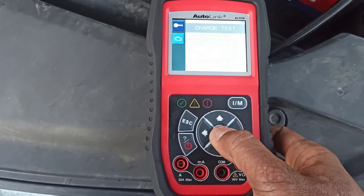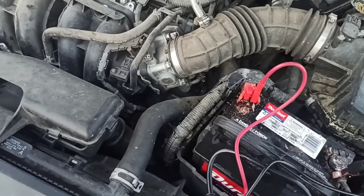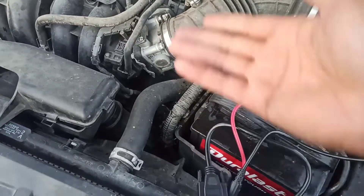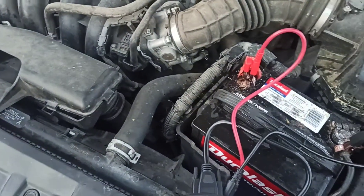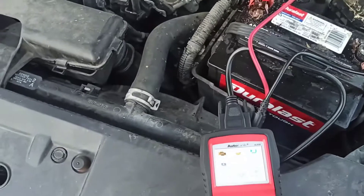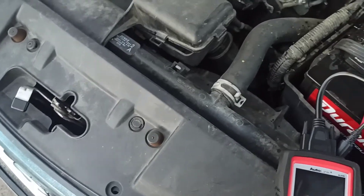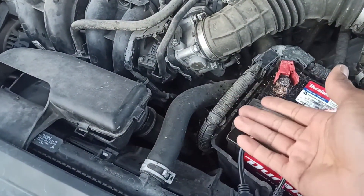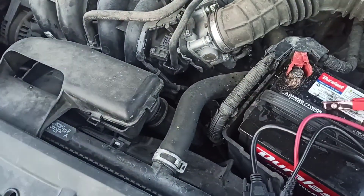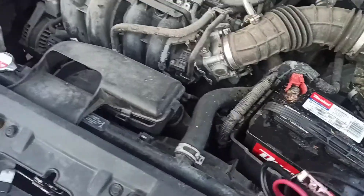We could go high-tech and hook up the lab scope to look at the voltage drop while trying to crank the car. But knowing this type of car and the issues with the starters, at some point it'll fail. I'm not going to waste time with that. Also, you can't really do a voltage drop on the B+ cable because you have to take the intake off. Either way, we need customer approval before going beyond surface-level testing.